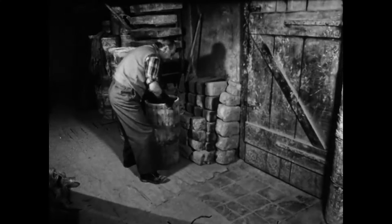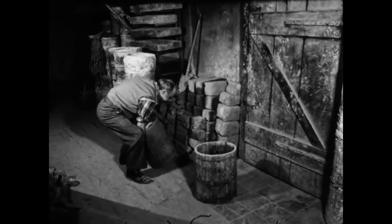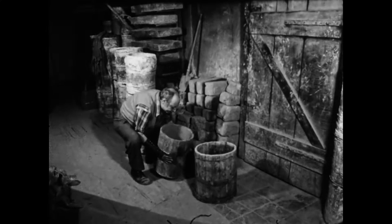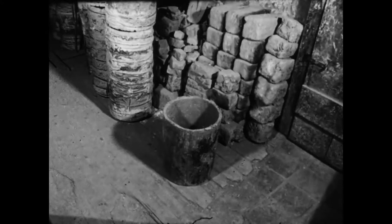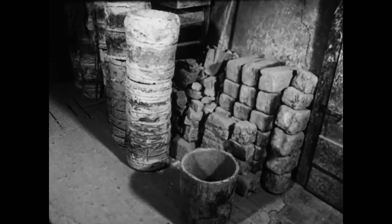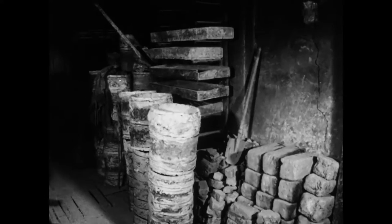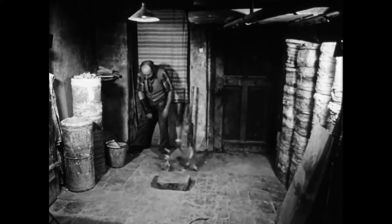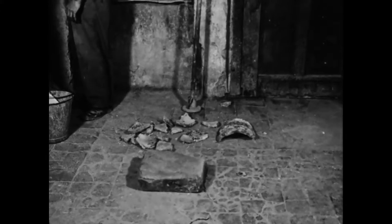Bereits vor einigen Tagen hat der Pfeifenbäcker einen neuen Brennbehälter angefertigt. Ein Holzfass gibt ihm so lange Halt, bis er trocken und stabil ist. Die Hüchsel bestehen aus Schamotte. Schamotte ist ein Gemenge aus harten, gebrannten Tonstücken, aus weichem, ungebranntem Ton und aus Wasser. Die festen Tonstücke für die Schamotte-Mischung sind Reste alter Brennbehälter.